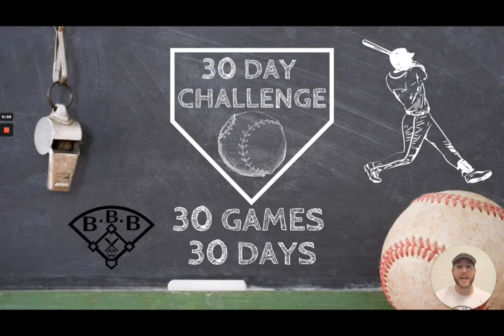Hey team, welcome to this 30-day video challenge where I'm going to release 30 games in 30 days. These games are games that you can play with your team at any time. Some of them include skills, some of them include conditioning, and honestly some of them are just tag games that you can play with your team. Make sure you tune in every single day this month where I'm going to release a new video with a brand new game. I'm Coach Hart, this is Building Better Baseball, and this is the best place for baseball education. Let's get into this 30-day video challenge — I'm super excited to bring you these games.